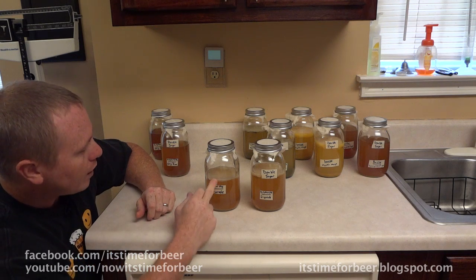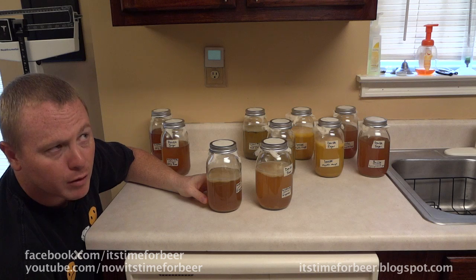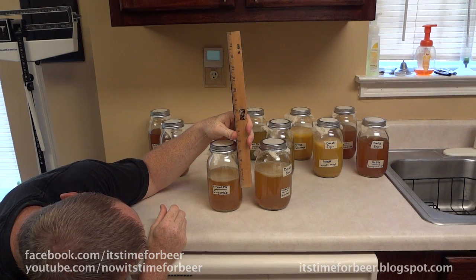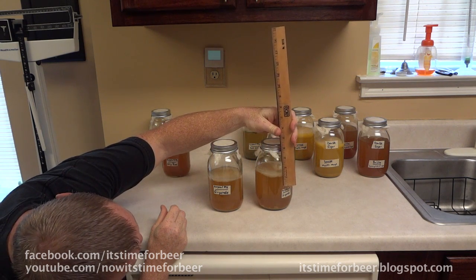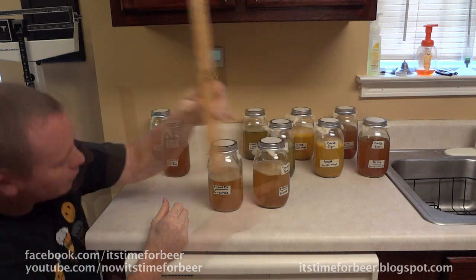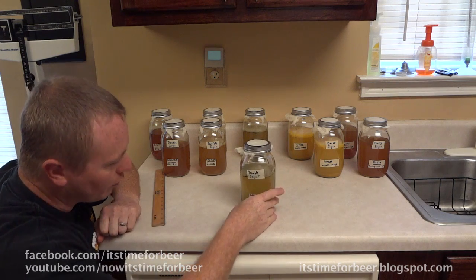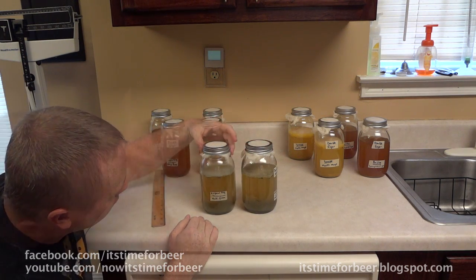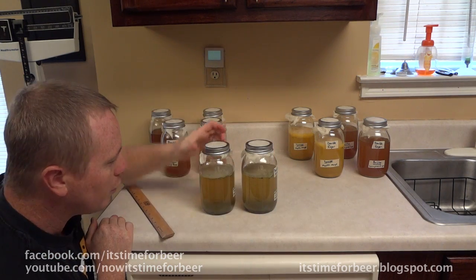After two weeks we got a pretty decent-sized mother — or baby — forming on top. The ginger aid looks about three-sixteenths of an inch on the single sugar and three-eighths of an inch on the double sugar at their thickest, so the double sugar definitely did better. The multi-grain one also has some growth: at its thickest it is one-quarter of an inch, and both sugar levels grew the same on that one.